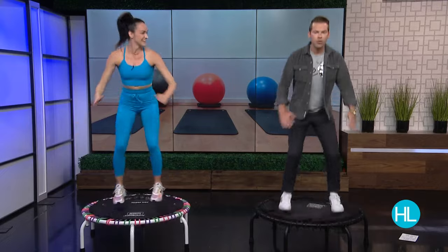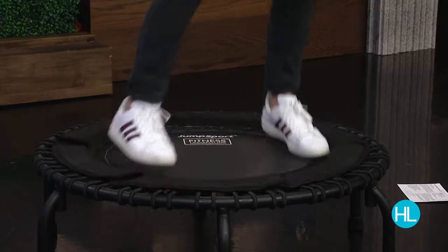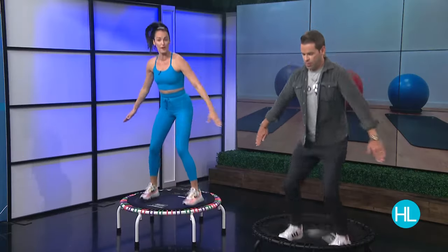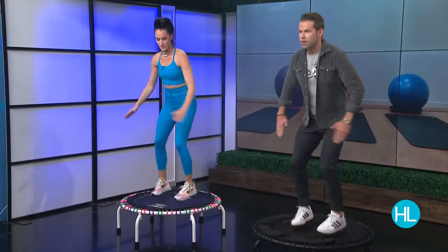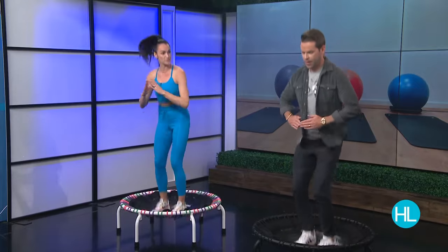Let's try taking some jacks — we're going to go out and in and out and in. I notice you're wearing shoes. Do you take your shoes off at home, or does stability improve with a good shoe on? You can either do shoes or you can go barefoot. Barefoot, you'll work more of your muscles in the feet, but I always do mine with my shoes on as long as you have good shoes.